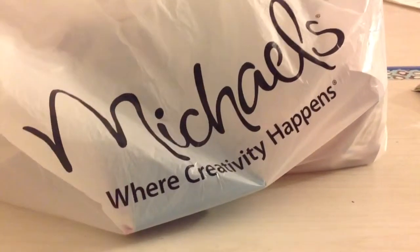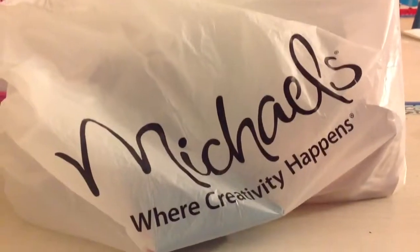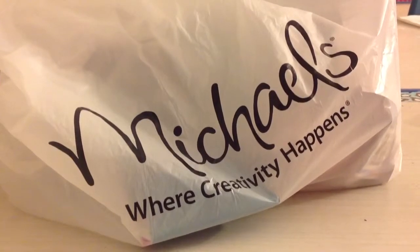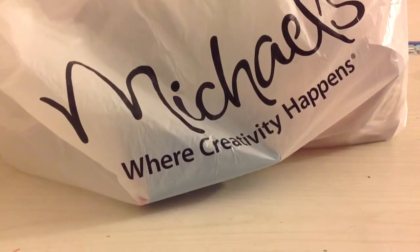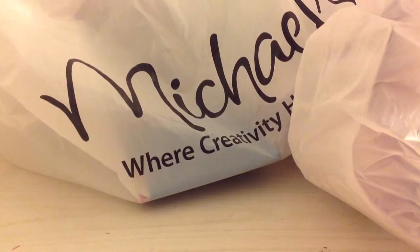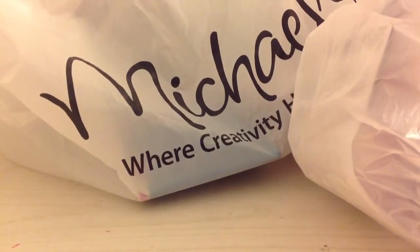Hi everyone, today I'm not having a tutorial up, but I'm having a haul — a Michaels haul — and I'm doing this with my sister so you can see all the things we bought in total. Just a quick note: I know I've been posting videos at random times, but almost every single day now I'll be posting tutorials either every other day or every other two days. So let's get into the haul.